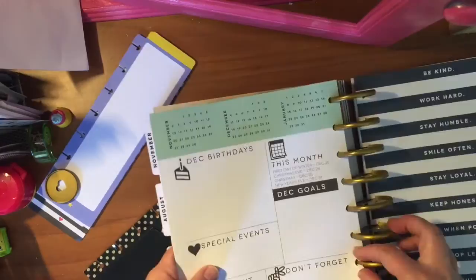Looks like I made a mistake — I missed a section. The good thing about disc-bound is if you make a mistake, you don't have to start all over like you would if it was a coil.